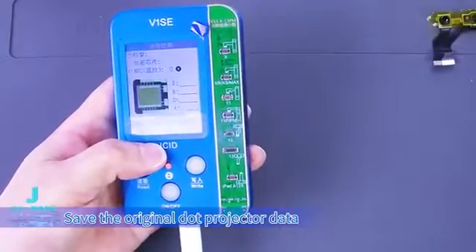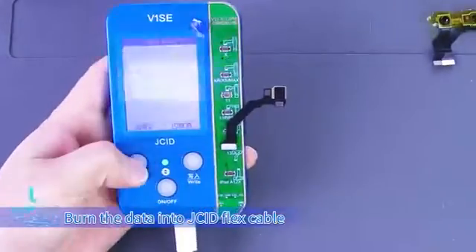Burn the original dot projector data into the JCID flex cable.